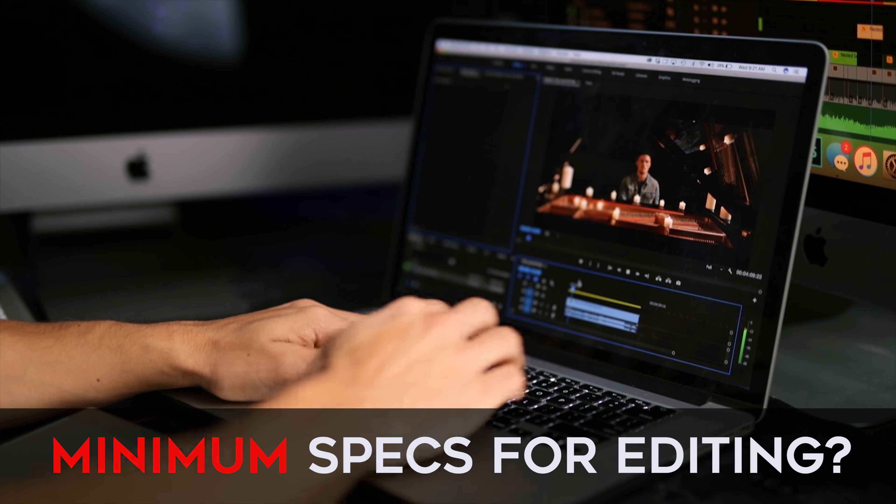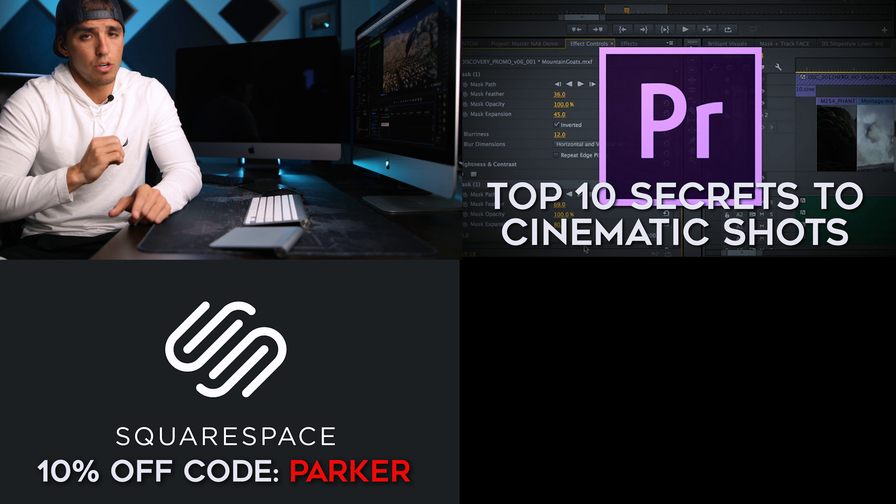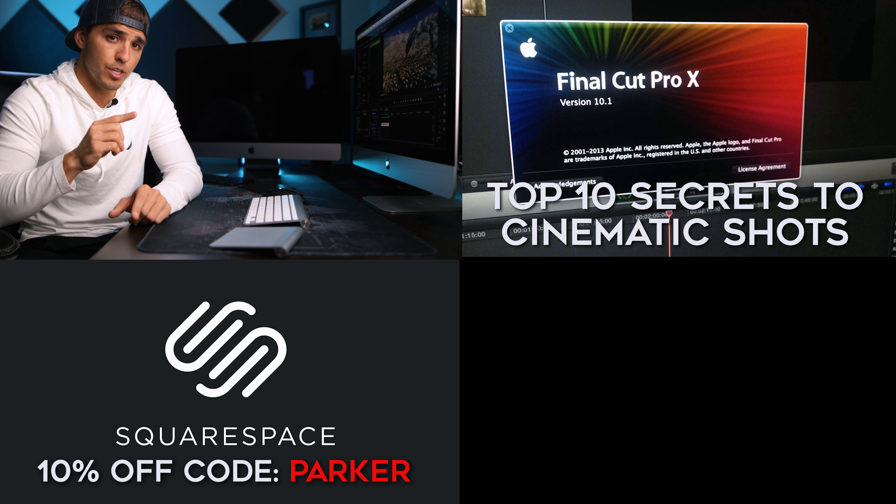Big thanks to Squarespace for sponsoring this video. They are an all-in-one website designing platform that I have personally used and can highly recommend. They have tons of professional-looking templates helping you build a professional website for your business in no time. You can start a free trial at squarespace.com, and if you end up liking it, use offer code PARKER to get 10% off your first purchase.